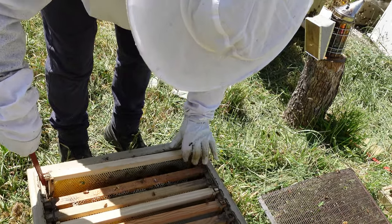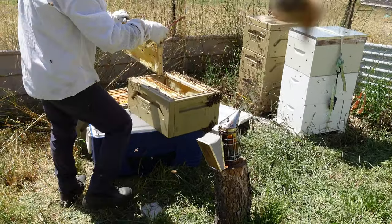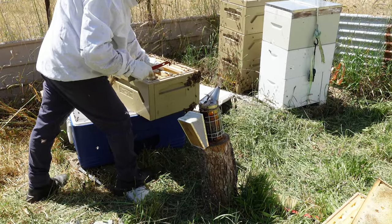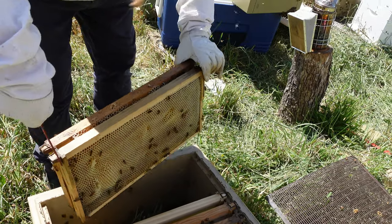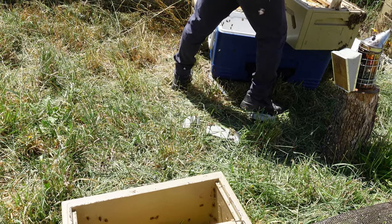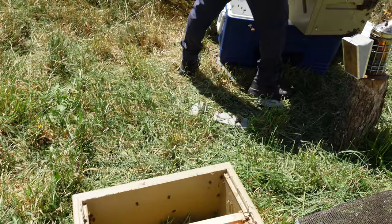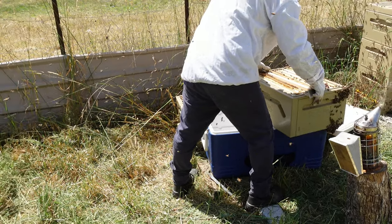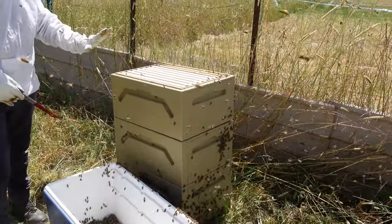One of the things we're supposed to do is keep checking every few weeks so these frames don't get stuck to the boxes. Okay, so that's done — we've added the new frames and replaced the five frames with the ones we're taking. There are quite a few bees in my esky; I'm just going to put these here at the front and they'll just go back in.